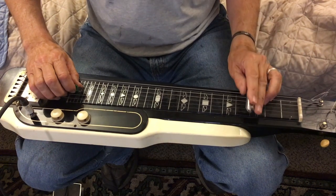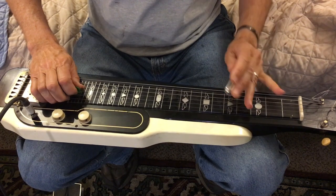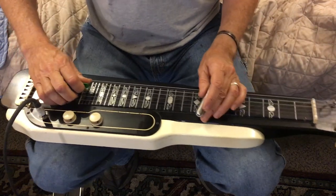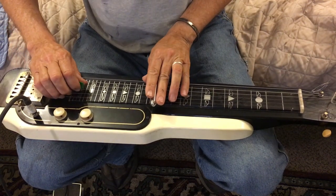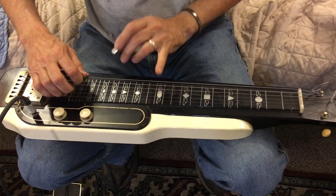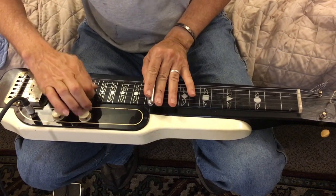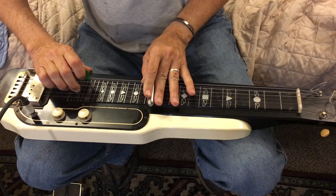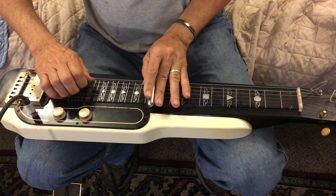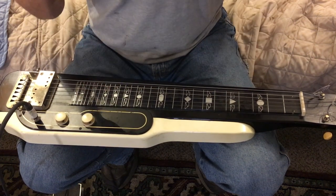Hold the bar and try to bend it up in tune. It's harder to bend down low because it's a much stronger angle there. The higher up the neck you are, the easier it is to go up. E is really simple, and it's really easy to find the E because you can play the harmonics. That's the whole lesson right now - just practice that.